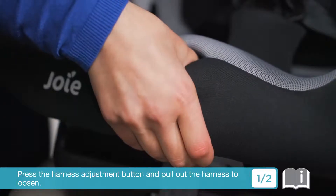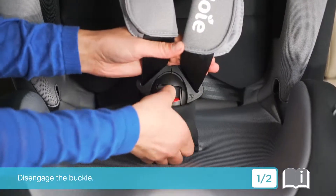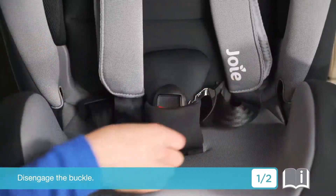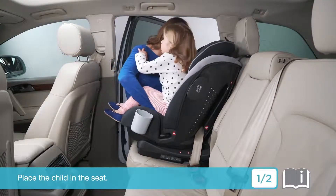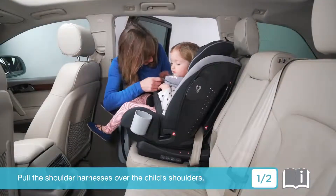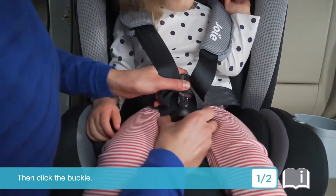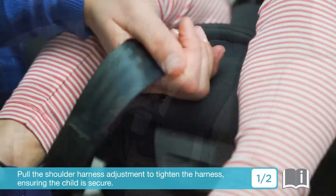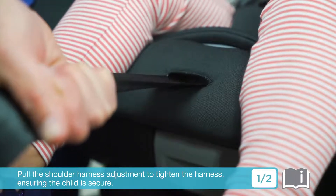Press the harness adjustment button and pull out the harness to loosen. Disengage the buckle. Place the child in the seat. Pull the shoulder harnesses over the child's shoulders, then click the buckle. Pull the shoulder harness adjustment to tighten the harness, ensuring the child is secure.